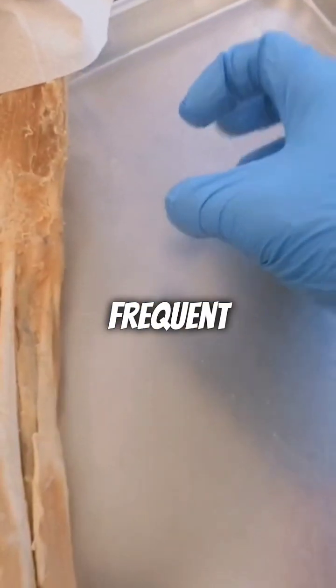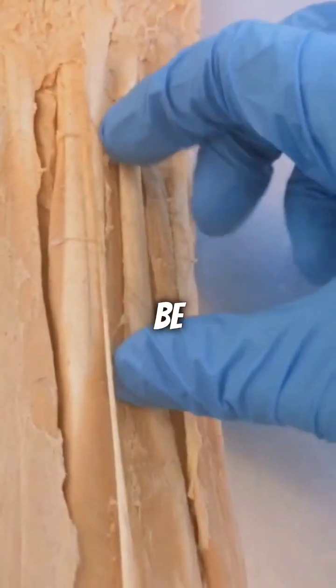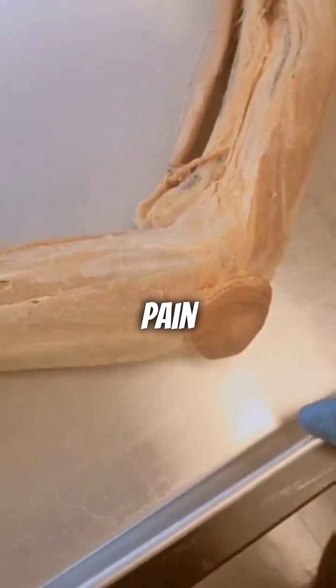Elbow skin is subjected to less frequent contact and friction compared to other areas, so it doesn't need to be as sensitive to touch or pain. Additionally, the elbow joint itself provides a cushioning effect when pressure is applied, further reducing the sensation of pain.